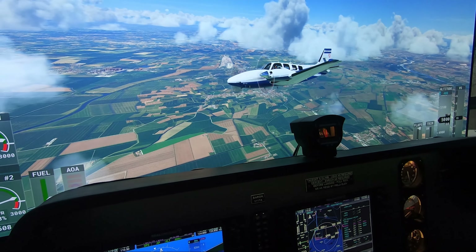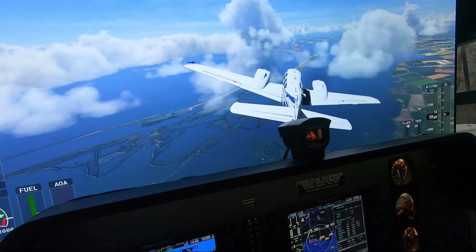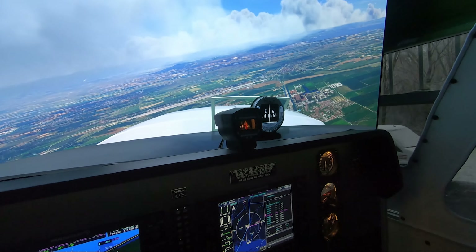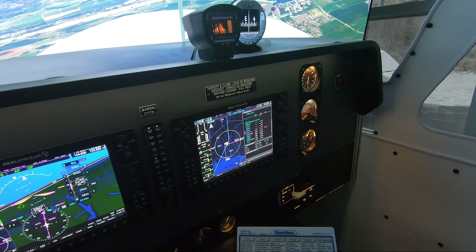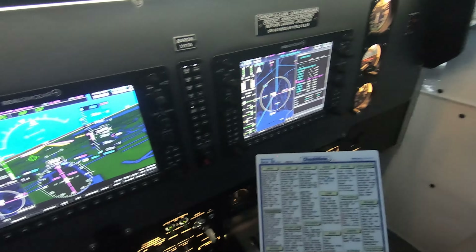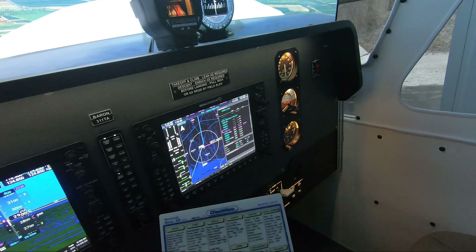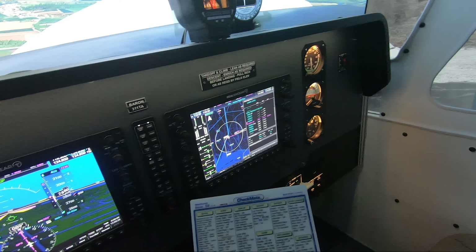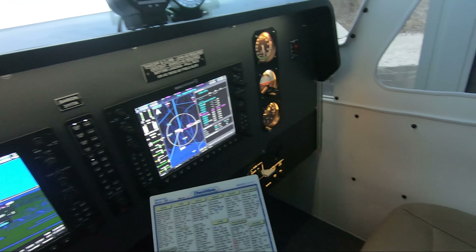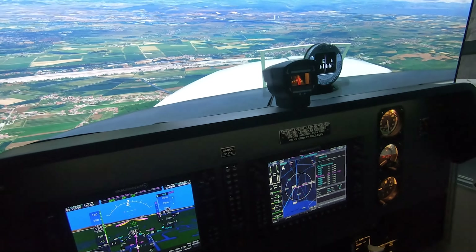Just look at the scenery on this — it's just beautiful. I can see the airfield; we have it in sight. Looks like a straight in, so we're going to review the checklist here for landing. Landing light's on. Autopilot, we'll turn that off as we get closer. AC off, yaw damper off, prop sync off — even though it's not modeled in FS2020. For landing, we'll put the gear down shortly, flaps 30, and bring our speed down to about 95.